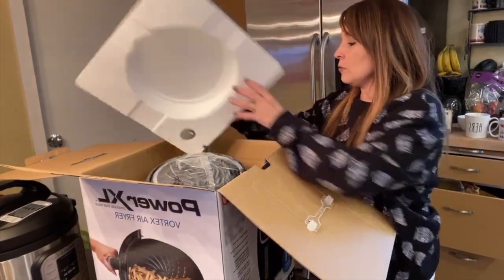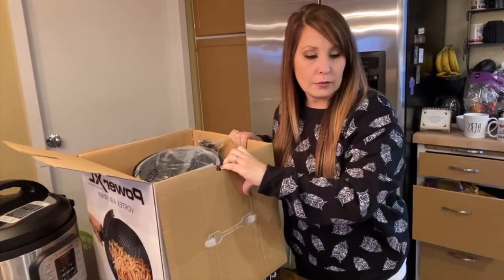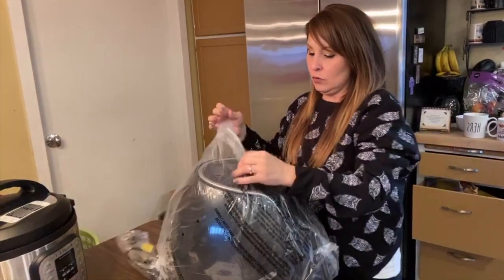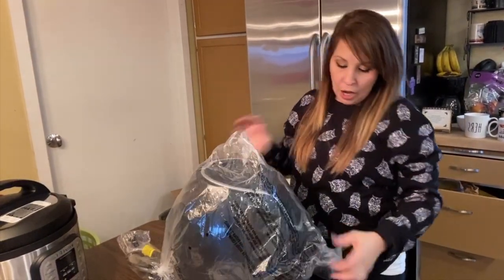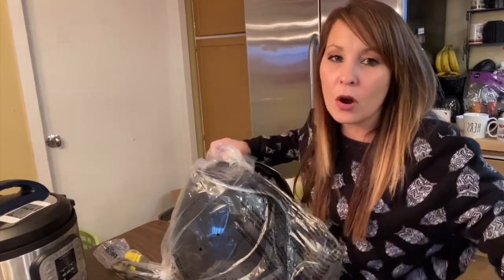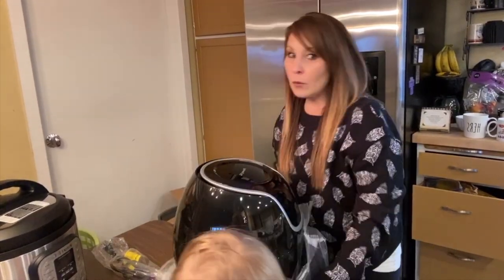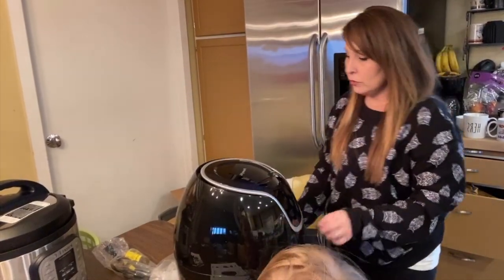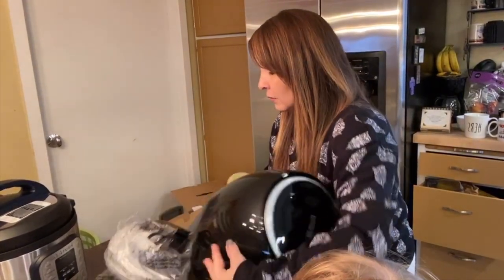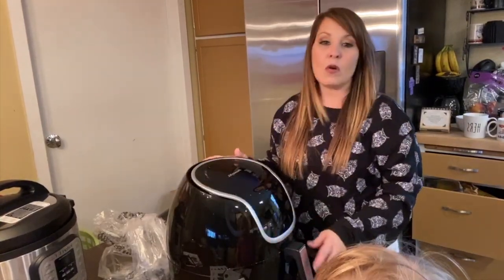Let's get started with unboxing everything. It comes with a foam piece and it's pretty heavy too. Our biggest thing is we don't have a lot of counter space, so we're still trying to figure out where we're going to put this one. But I think we're going to be using it often enough that we might just have to put it somewhere we can store it pretty quickly.